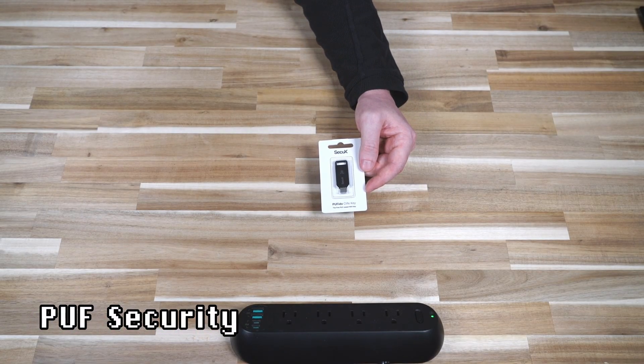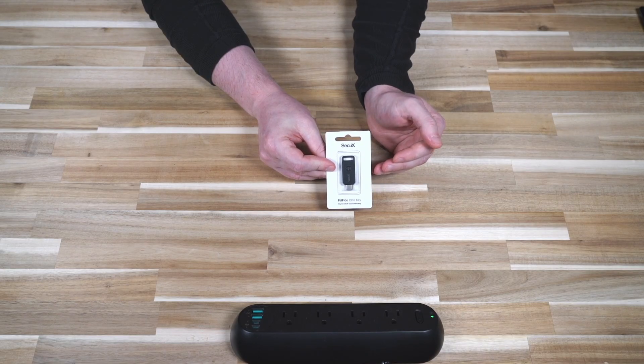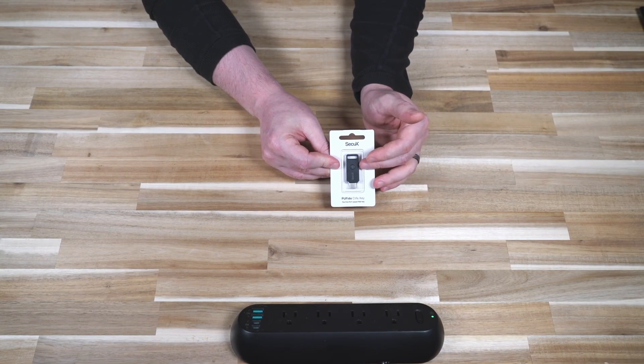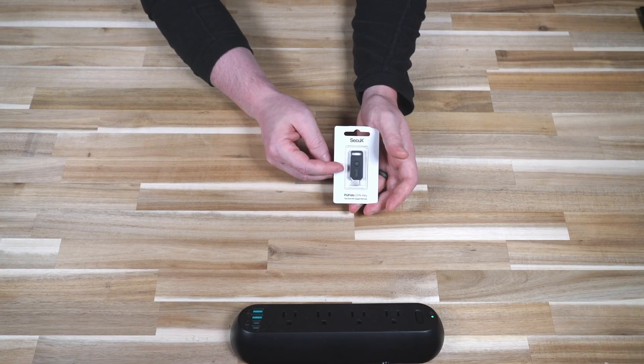Let's talk about the big difference, which of course is the PUF. PUF stands for Physically Unclonable Function, which means the security chip cannot have two FIDO devices generate the same key. So if you were to lose physical access to this, someone isn't going to clone it and then be able to use your key like some other keys — in other words, it cannot be duplicated.